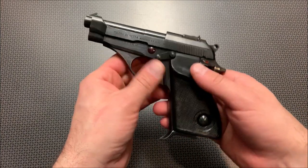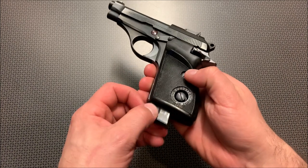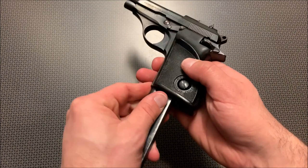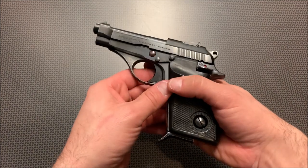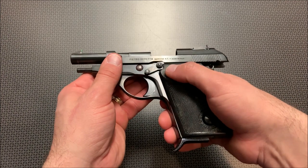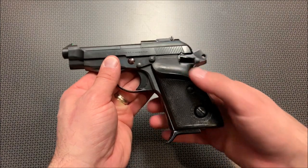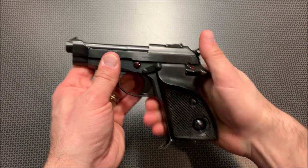The handgun itself is single-action only, and the mag release is really interesting — it's located on the bottom of the handgun. The magazines are fairly simple to load, except I found that sometimes the rounds want to slip out of the back of the magazine, but this is an older-style handgun and a lot of those little things can be overlooked. The slide release is located right here and the hammer stays back. There is no decocking lever, but you do have a safety that's really easy to engage and simply flip off, and the trigger has a smooth take-up and a reasonably crisp break.